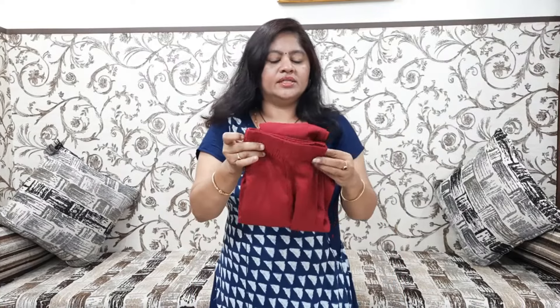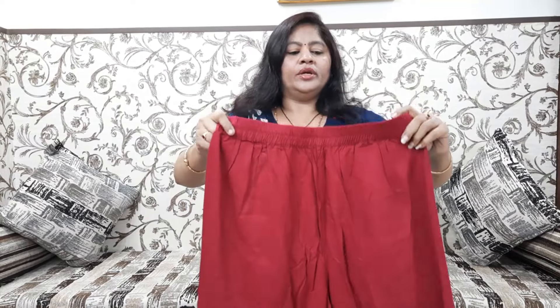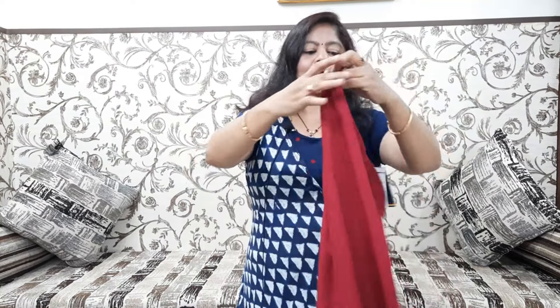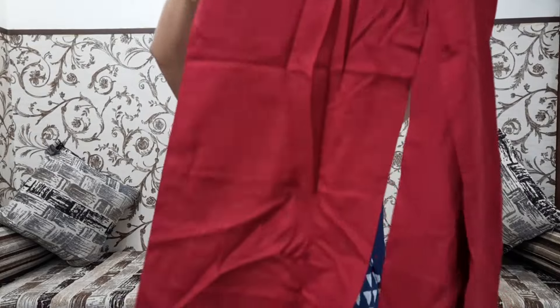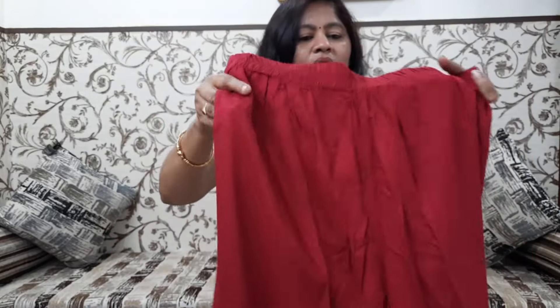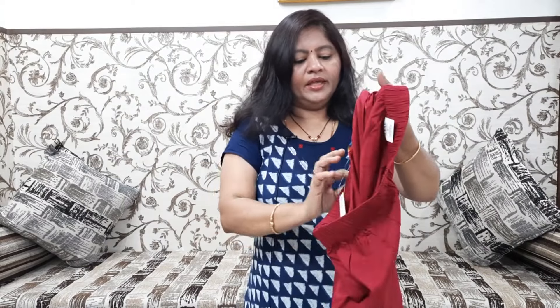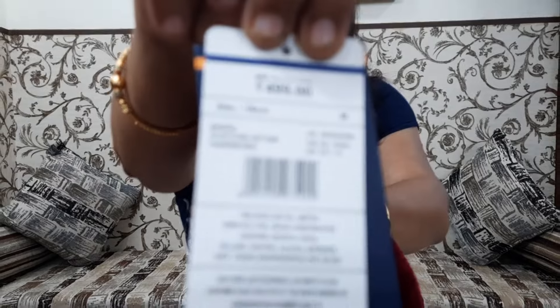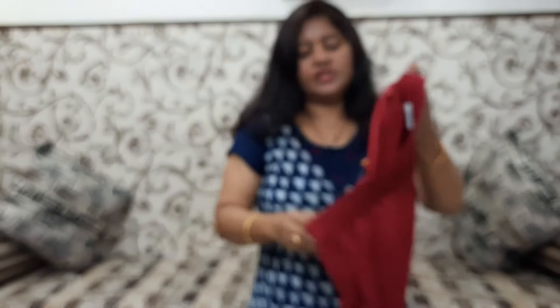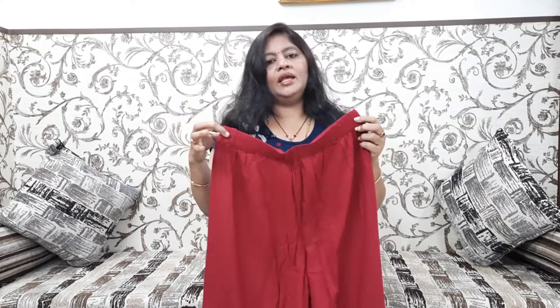This is a dark maroon shade. It's also elastic and comfortable on both sides. I will show you the pocket on the right side as well. I will choose this color.